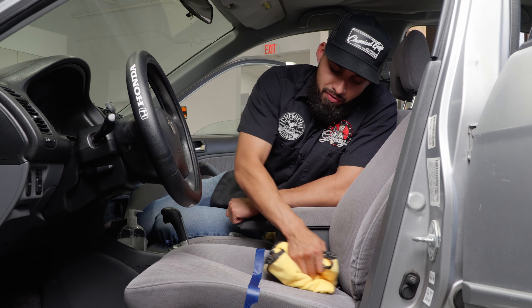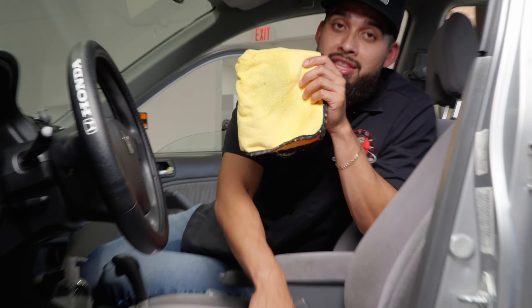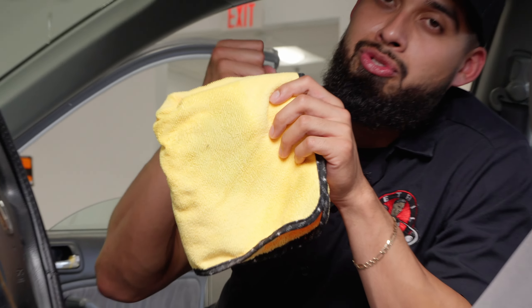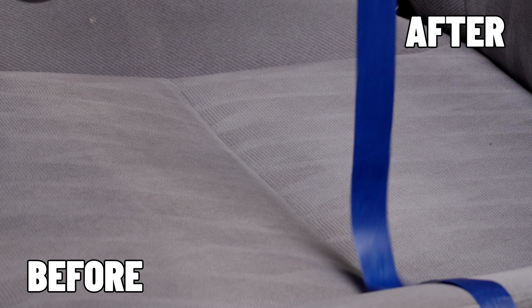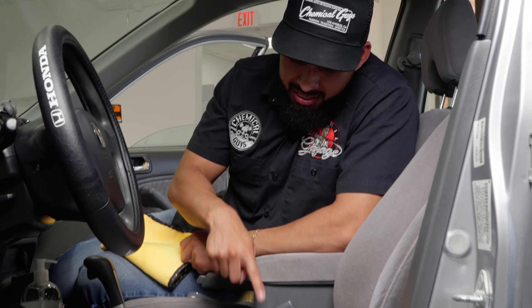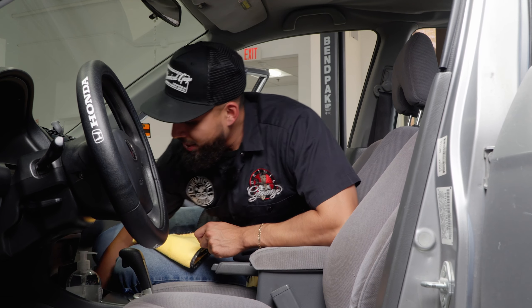One thing a lot of people don't talk about is that over time, if you don't clean your fabric seats, all the fibers within the fabric are no longer going to be able to breathe and will turn dull. Now it's time to remove the tape — you can see the before and after: this side is clean, this side is dirty. Time to continue on the other side.